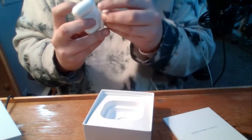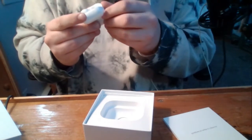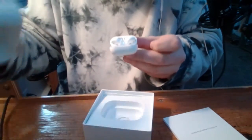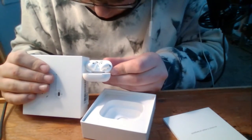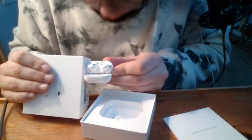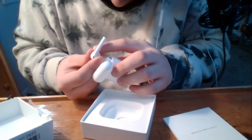Wait a minute — I want to make sure these are real. Let me check the markings. GN2, GNF — all right, so that matches up a little bit, though you can't really see it on the earbuds themselves.